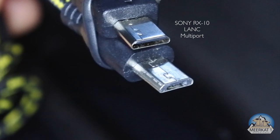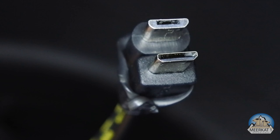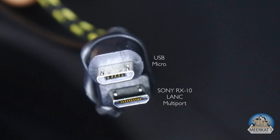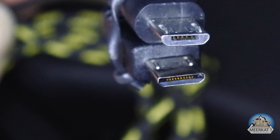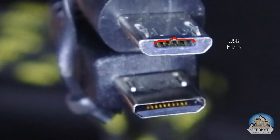When you look at the two plugs — a micro USB and a Sony multiport — they appear similar on first glance, but actually one has a very narrow five-pin connector and the other has ten more pins at the mouth. That's the reason why the micro USB can't be pushed further in: the Sony multiport has those five USB pins embedded much deeper, where the red parenthesis is.